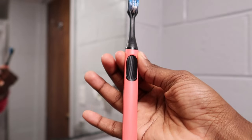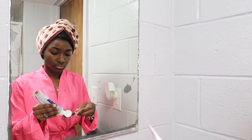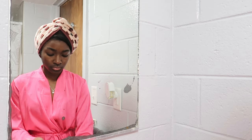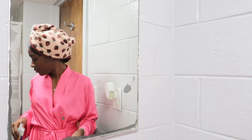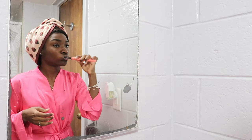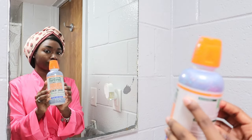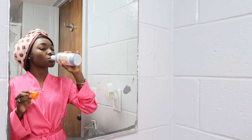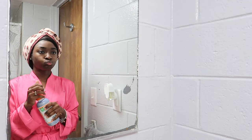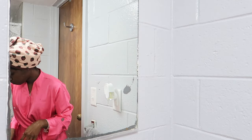This is the Oral-B Clinic brush — I'm not sure if I'm saying that right — but this is the new brush I recently got and I love it. I got it from Target. Next I'm going in with my TheraBreath. I'm sure everyone is familiar with this, but I use the sparkling kind and I just go in there and get a good rinse after brushing my teeth.